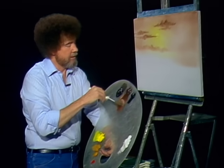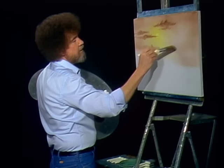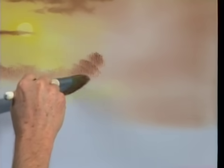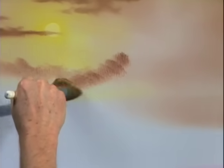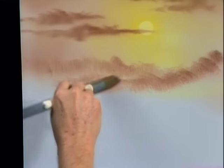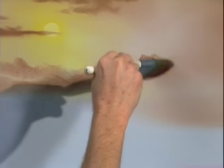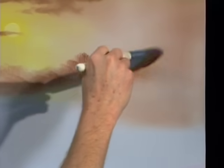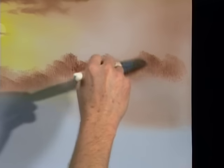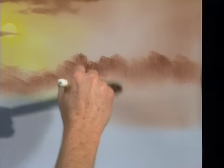Same color, only we'll make it a little bit darker — but it's the same exact color. Maybe now there's a little foothill that lives right here. I'm gonna add a little bit more pressure to the brush so it's just a little bit darker, and this one maybe comes right on down, wherever you want it — wherever you think these little foothills live. See how easy this is? You really can do it, even if you've never painted before, never picked up a brush.